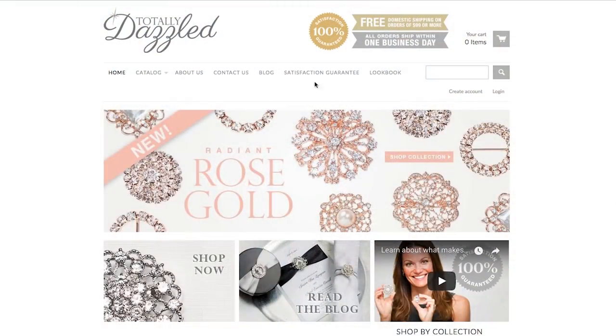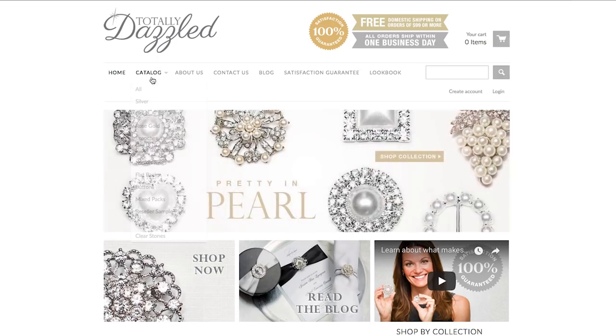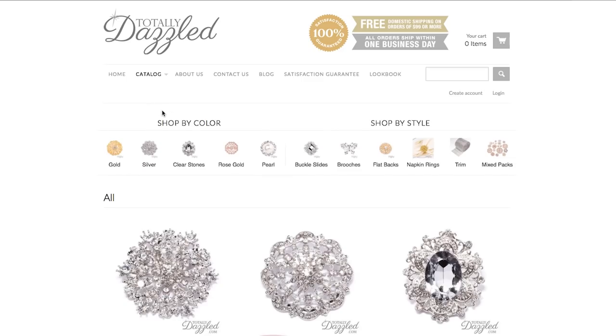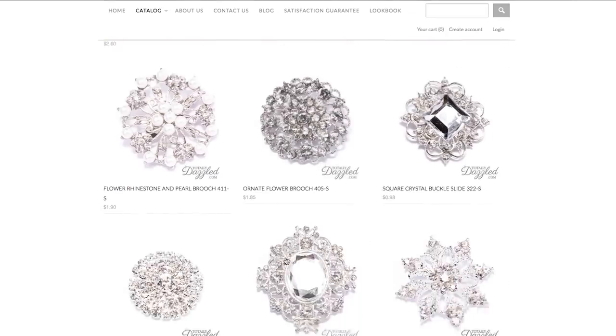You know I am all about saving money but having everything look beautiful in the process. So I was so delighted to find that TotallyDazzle had the most beautiful rhinestone accessories I had ever seen, and at the best prices.